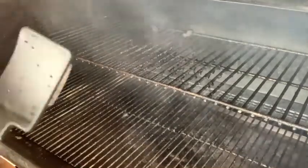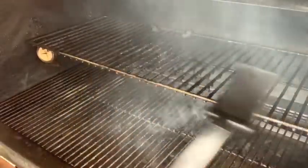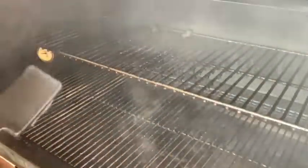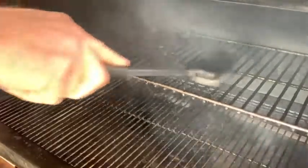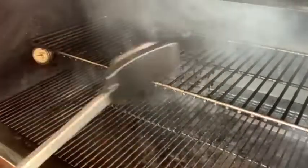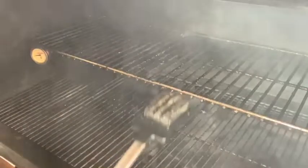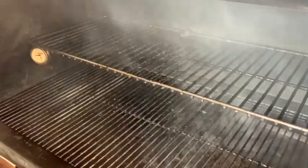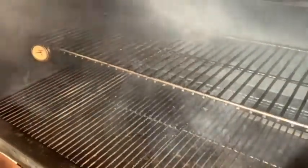I'm pretty impressed, to tell you the truth. Look how clean that gets — see how I brought that shine right back to that? Yep. That's one full ice cube almost gone — I'm done with this one, that ice cube's toast. What do you think? I think it worked pretty good.